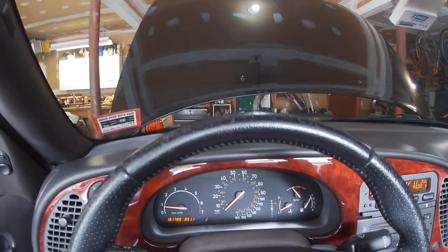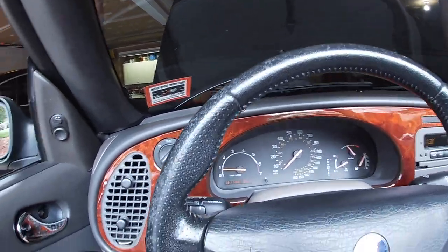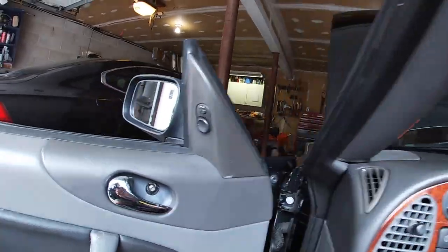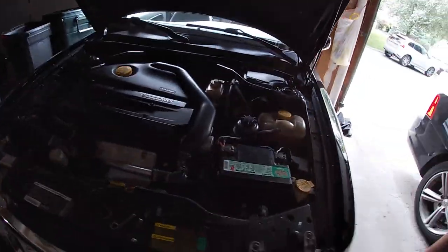Alright, we're down off of the ramps now. Let's check the fluid. Obviously the car needs to run for at least half an hour to warm up and get cycled, but let's just see if it helped out.